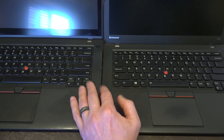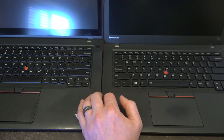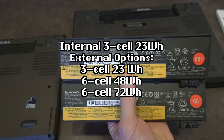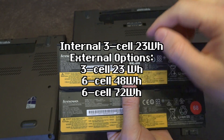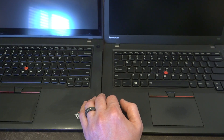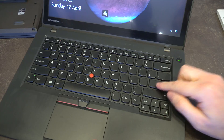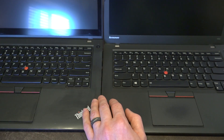In terms of batteries, there were several configurations. Regardless of which model you purchased, it came with a 23Wh internal battery, and then you could get either a 23Wh external, a 48Wh external, or a 72Wh external battery. Because of the battery bridge system on the inside, you could swap those external batteries while the machine was still on, provided you had charge in the internal battery.